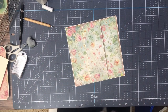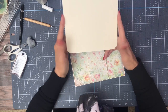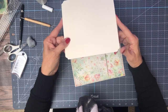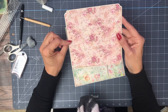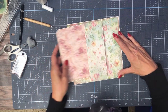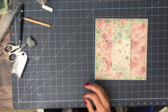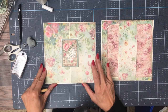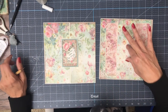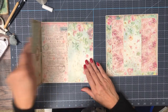Okay, now I went ahead and created a 7x7 mat and I used a scallop for the corners and covered it with this beautiful rose paper, so it's going to go in just like so. Let's go ahead and pull in page 4 so you can look at the two side by side. Here's page 4 and page 5 — I think they look lovely together.